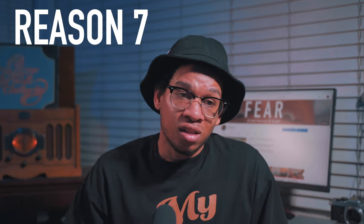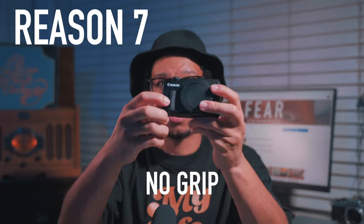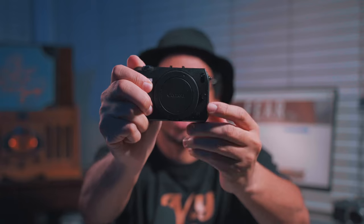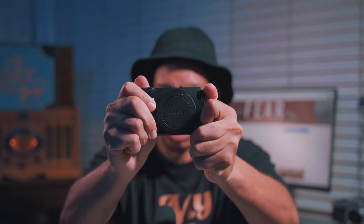Reason number seven: there's no grip. That little ridge — that's your grip — and it's really not comfortable at all. It's hard to really hold this camera steady to get smooth footage.